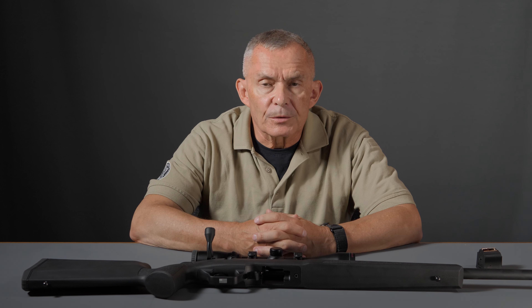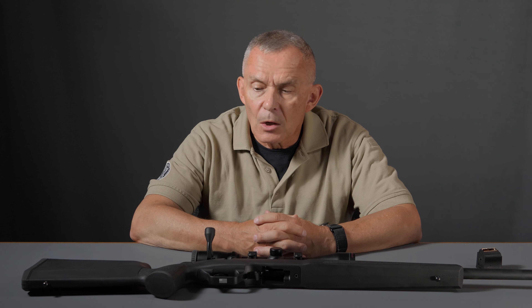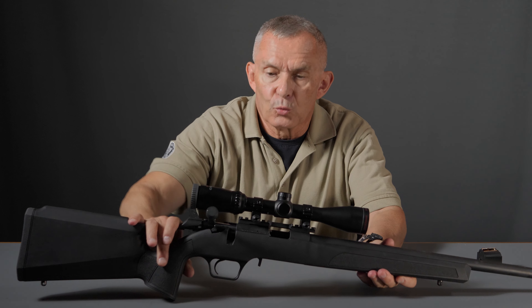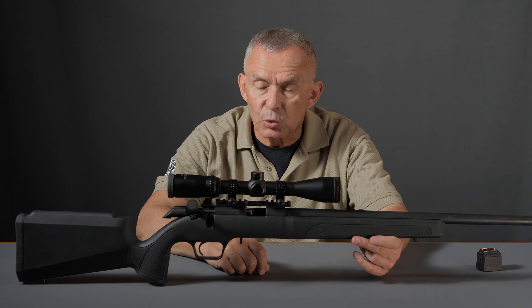Made in centerfire calibers, a very nice modern bolt-action rifle with all the modern features that you've come to expect from these things. New for 2023, we have the 2020 Rimfire. The lead-off examples are .22 long rifle caliber — that's what this one is — bolt-action .22.